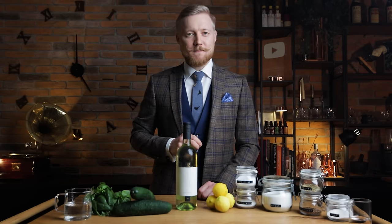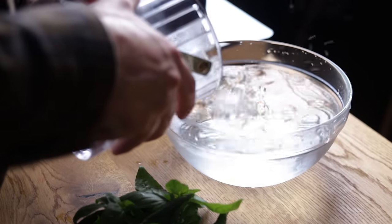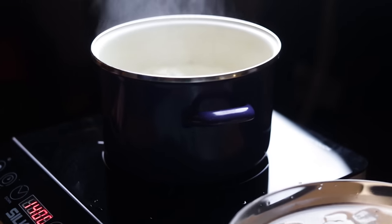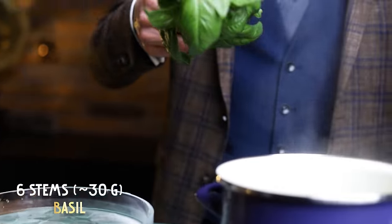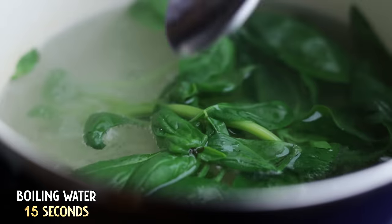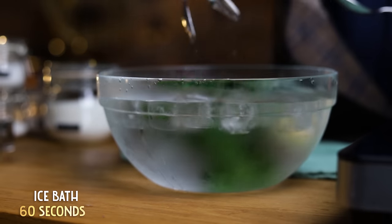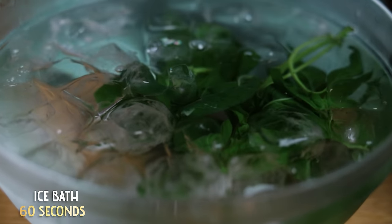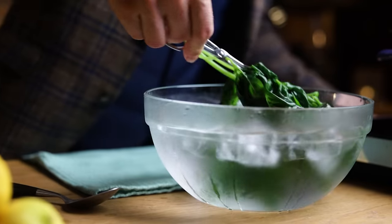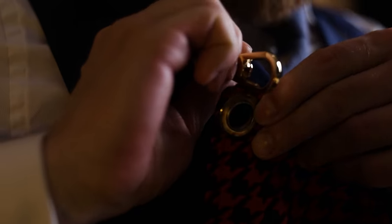Blanching inactivates enzymes that cause browning, as well as textural changes and off flavors. Start by preparing an ice bath and boiling some water. I'll take around 30 grams of basil, with stems included, and place it into boiling water for about 15 seconds. Then it goes straight into the ice bath for one minute. Blanching basil ensures it keeps more flavor, texture, color and nutritional qualities. Place the basil on a kitchen towel to dry off a bit.